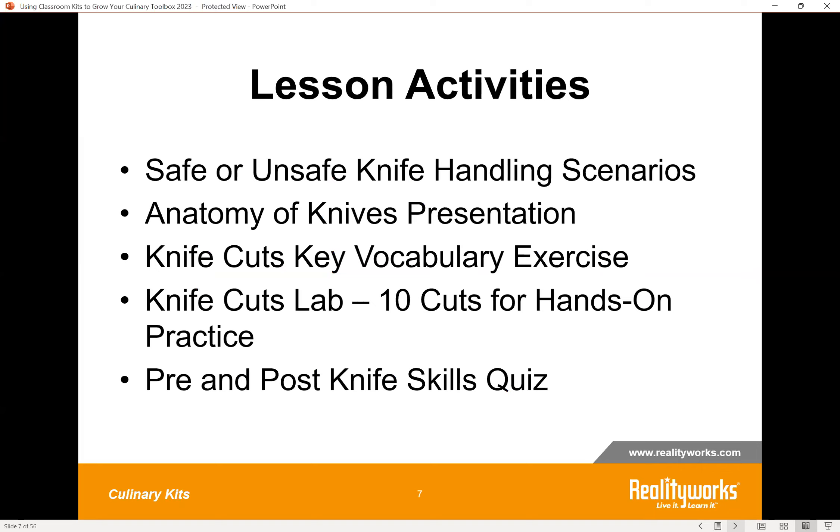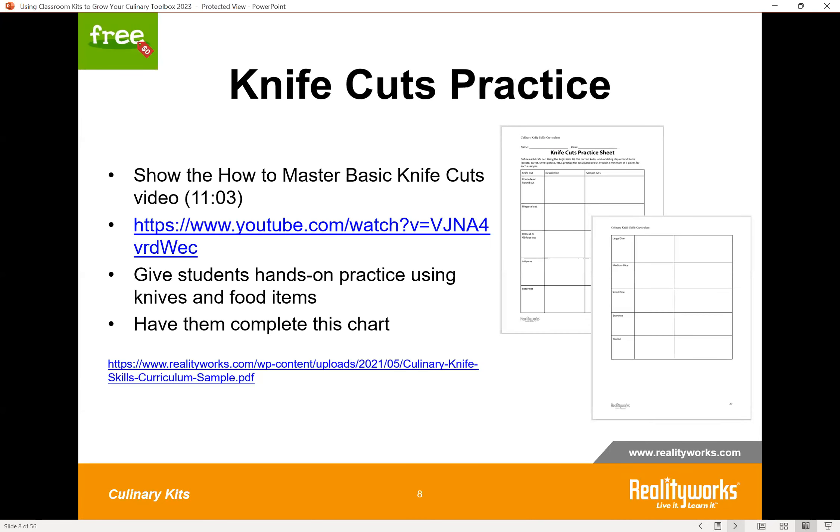Some of the activities include presentations on safety and vocabulary — we always like to build vocabulary. Students will have a kitchen lab where they do ten different cuts, and there's also an assessment quiz built in. The activity we want to share from this kit is available at the link shown. It provides hands-on practice for a variety of classic knife cuts using a free 11-minute YouTube video on how to master basic knife cuts. Students then get hands-on practice, and there's a handout where they complete a chart describing each cut and include a sample cut to show the teacher.